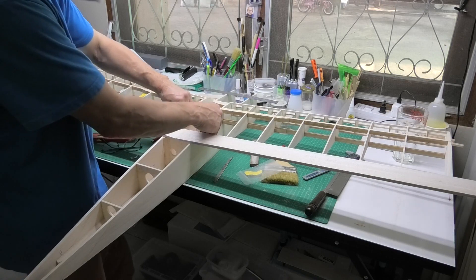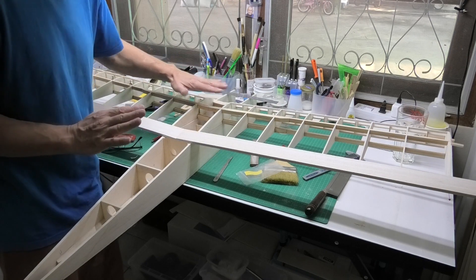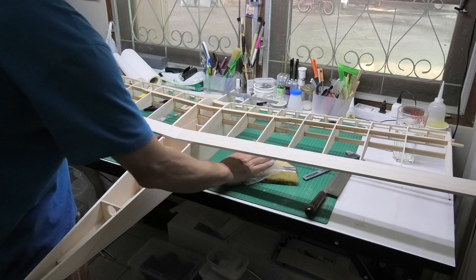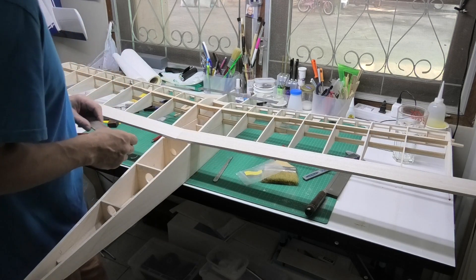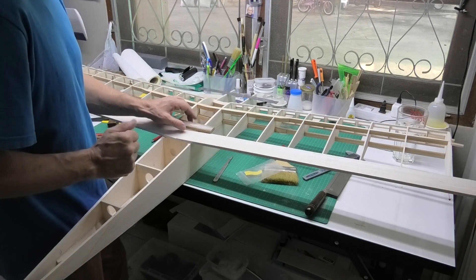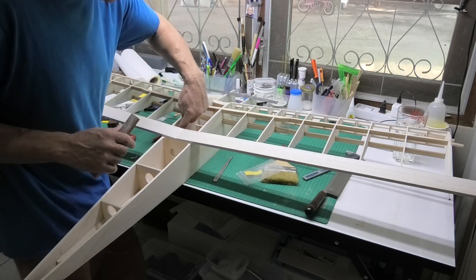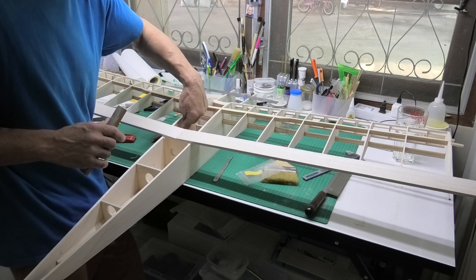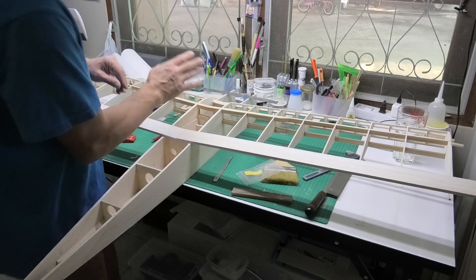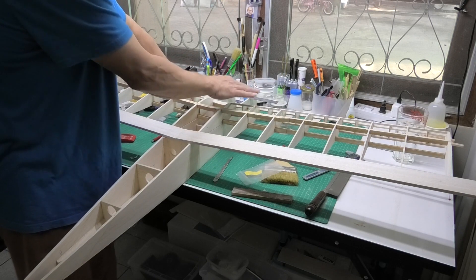Now I've got everything sitting square and level, the next thing is to think about how I'm going to lock the wings onto the fuselage. At the back I'm going to put in a piece of hardwood across there and bolt down — I've got some nylon five or six mil bolts — and I'll bolt those into two blocks on the fuselage sides and reinforce that a little bit as well.